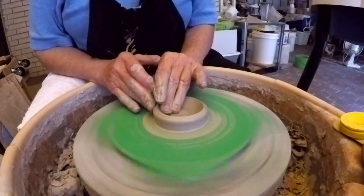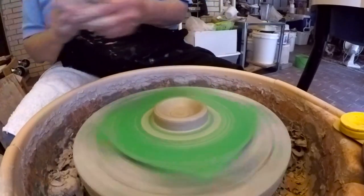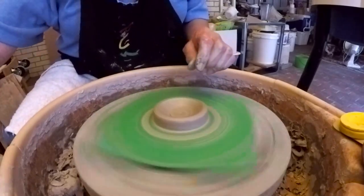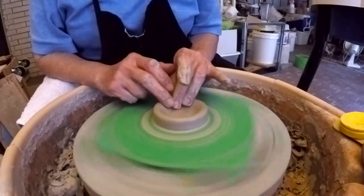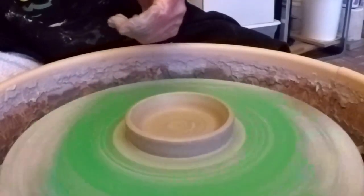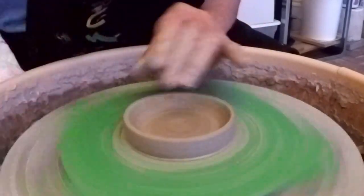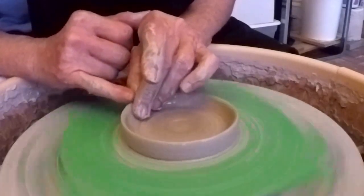That outside measurement is going to be the inside of this pot. Let me check my thickness and see how much more clay I can pull out — I better stop going down and start going out. Since I measured the outside of the rim of that pot, the inside of this little lid is going to have to correspond to that outside measurement.